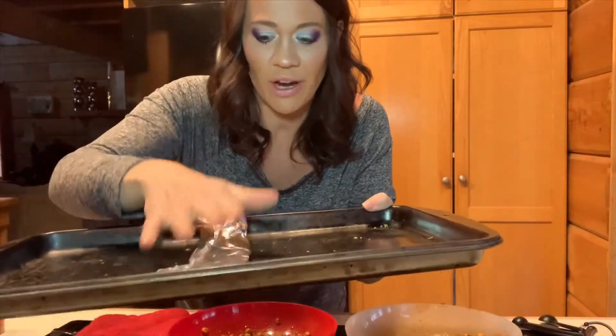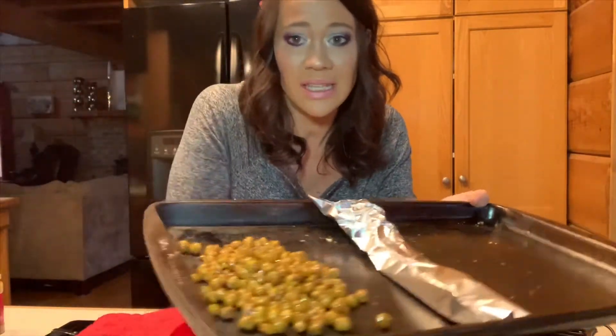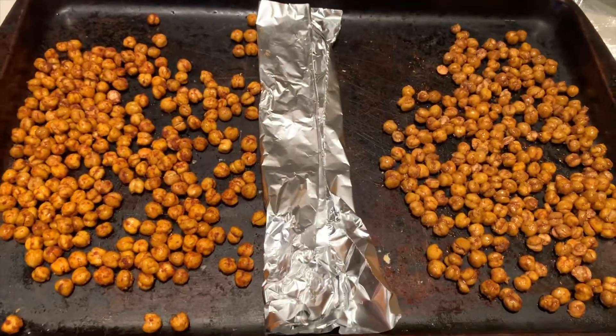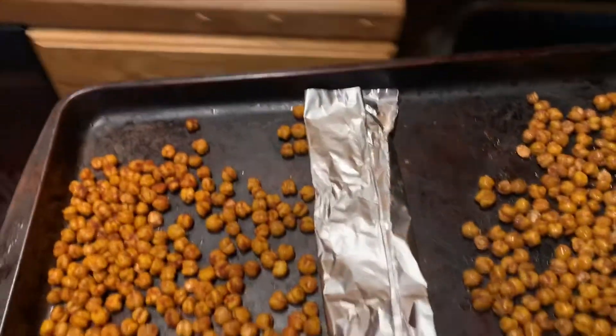It's really interesting — I'm smelling cinnamon sugar and then I'm smelling truffle paprika. Now we're going to take a little divider on our baking sheet and put it right down the middle. Because these suckers roll all over the place, we're going to put our sweet on one side and our savory on the other. Make sure they're spread out, and we are going to put these in the oven at 350 degrees for 30 to 40 minutes.